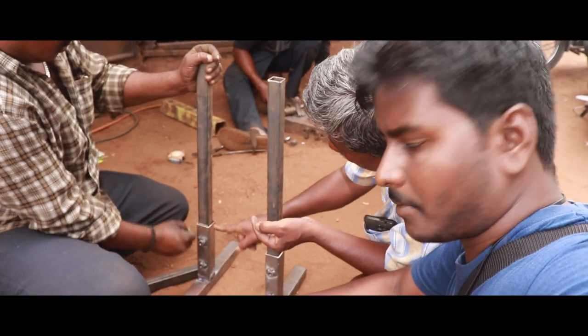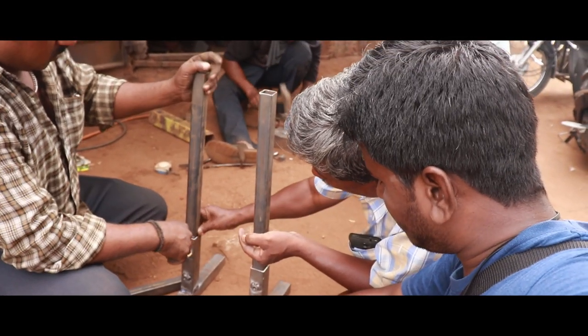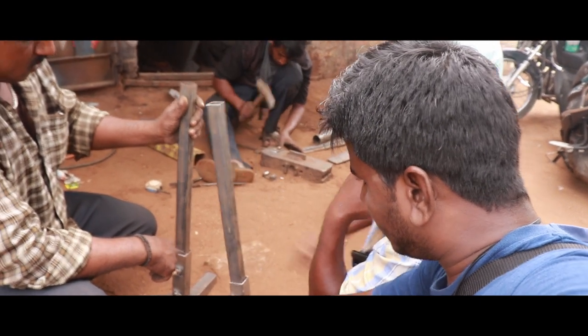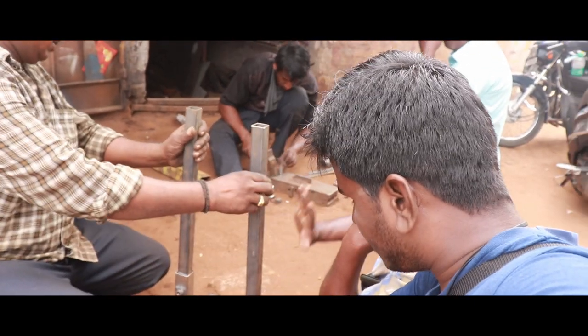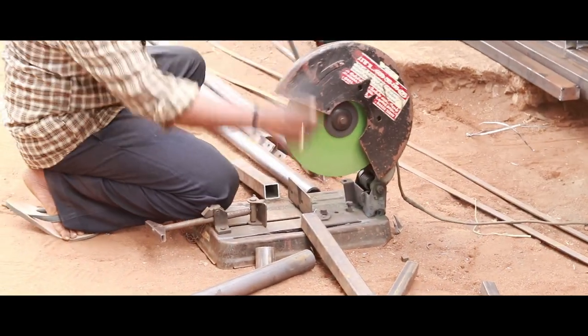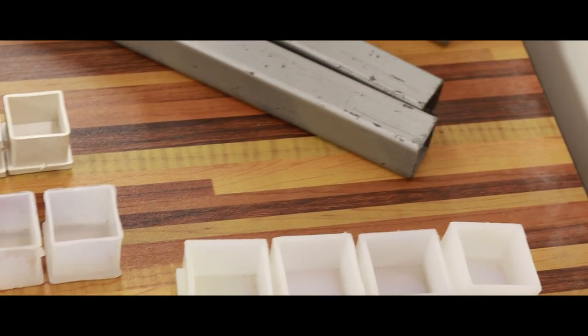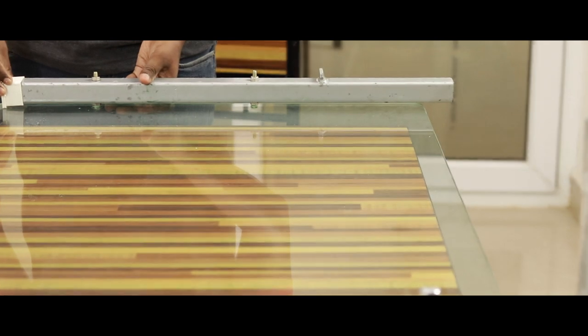Since we are making an adjustable setup, my dad doesn't want the glass to hit the bottom of the stand hard, so he asked the welder to include a small standoff on the sides of the stand. Within half an hour, our stand was ready. It was painted with enamel powder coating and the sides were closed with a 1-quarter PVC square pipe bush at the top and a 1-half nylon bush at the bottom.